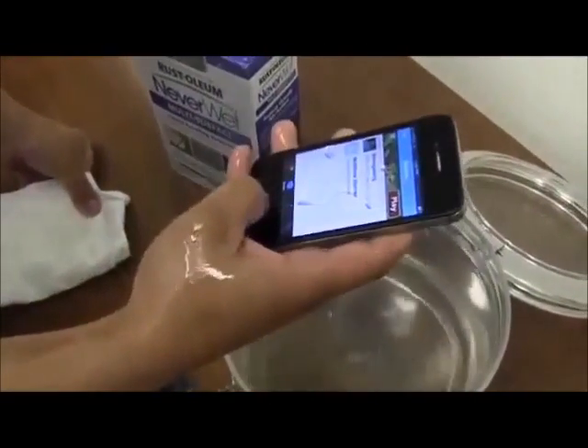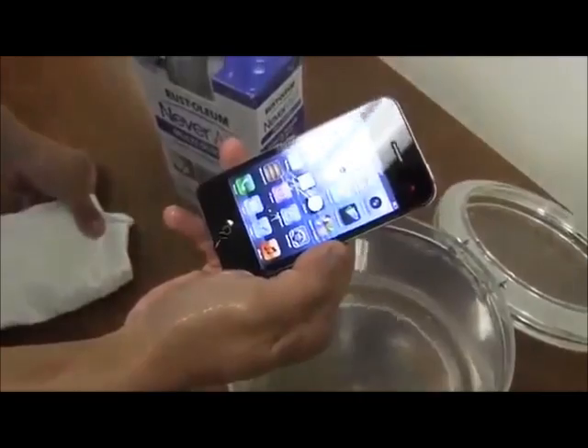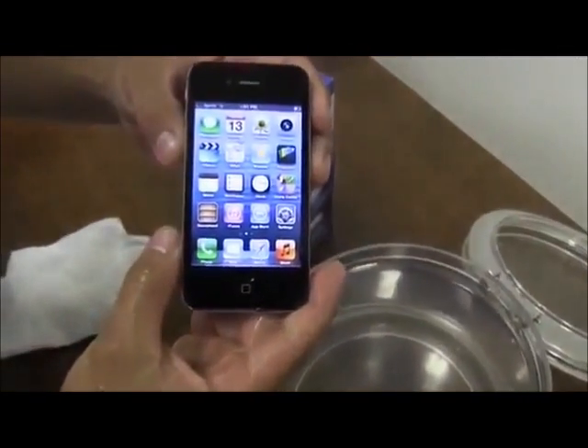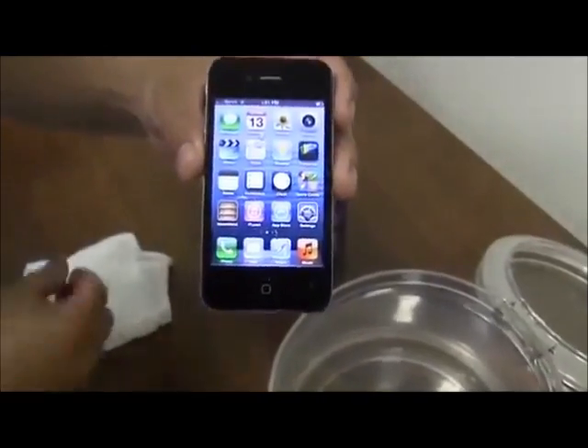Comes right out. Still works. Go ahead and swipe it and everything.